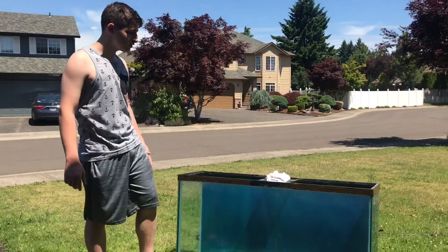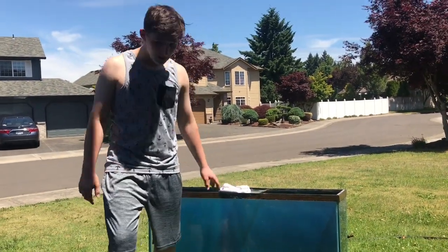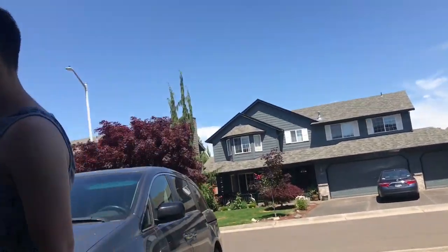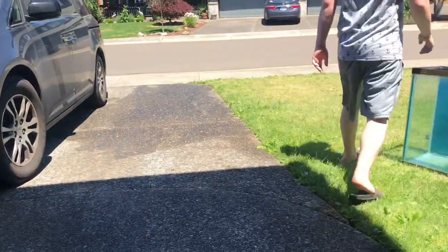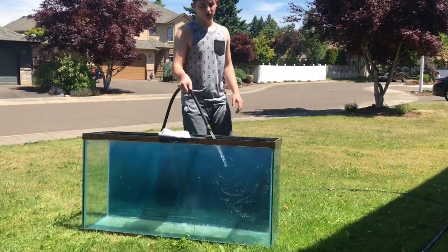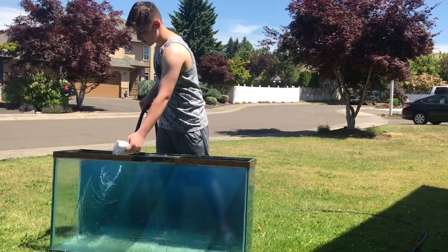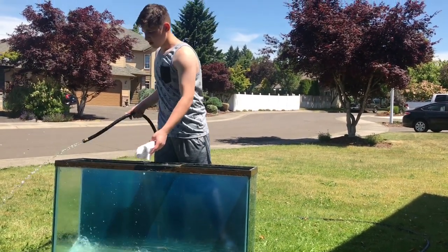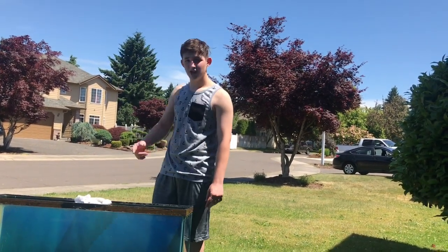I got my aquarium outside because I'm gonna wash it thoroughly right now. We'll turn on the water, put some water in there, and just wash it. We'll be back with you when the aquarium is back upstairs.